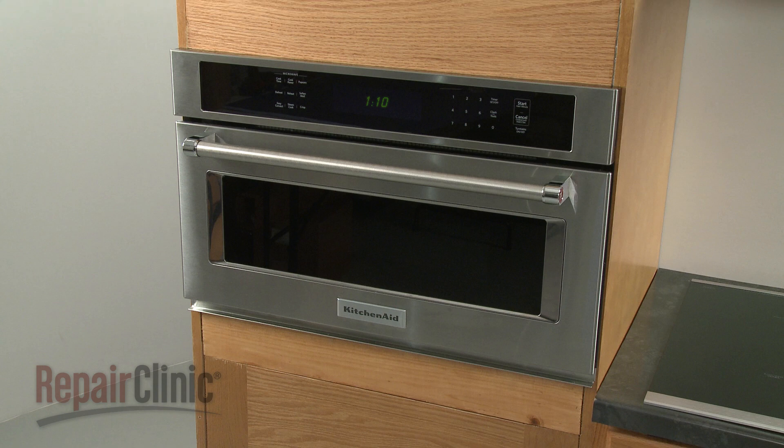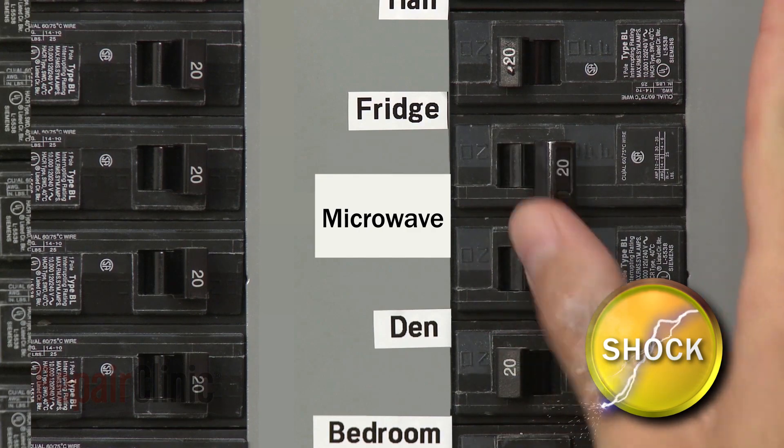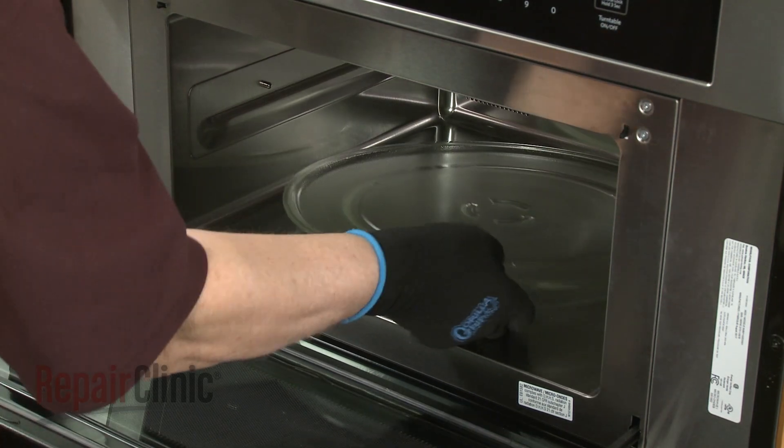To replace the convection fan blade in your microwave oven, you will need to remove the appliance from the cabinet. To do this, first shut off the power supply to the oven junction box. Open the oven door and remove any racks from the oven, along with the turntable and support.